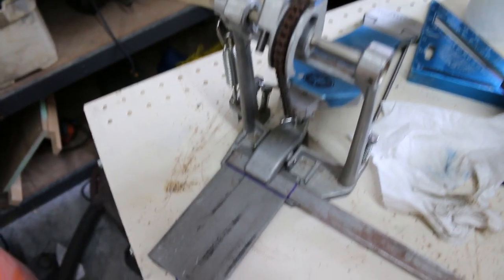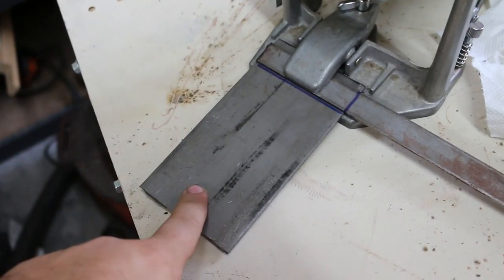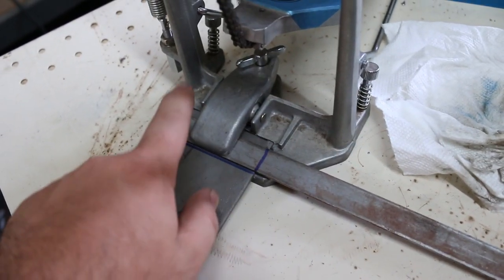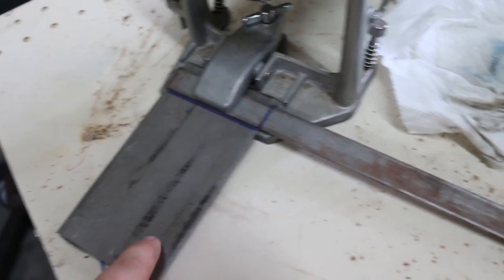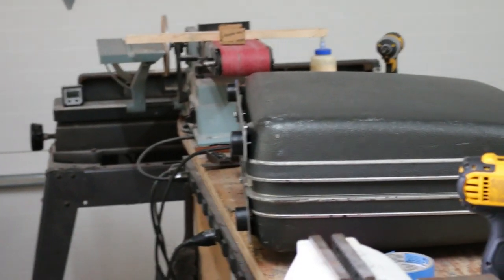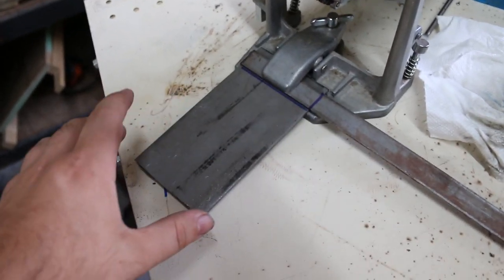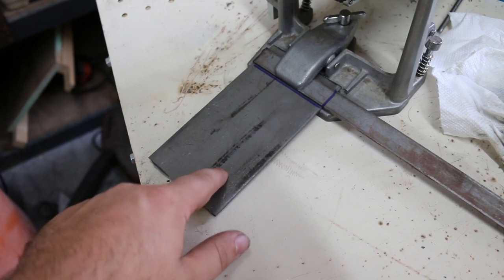For the base drum pedal mount, I have the rest of this three-inch flat bar. I actually needed to use this to prop it up a bit because it wasn't thick enough — this is the same stuff I used for the spacers on the feet. I'll cut this piece off and weld it on, but first I'm going to figure out how long this needs to be.